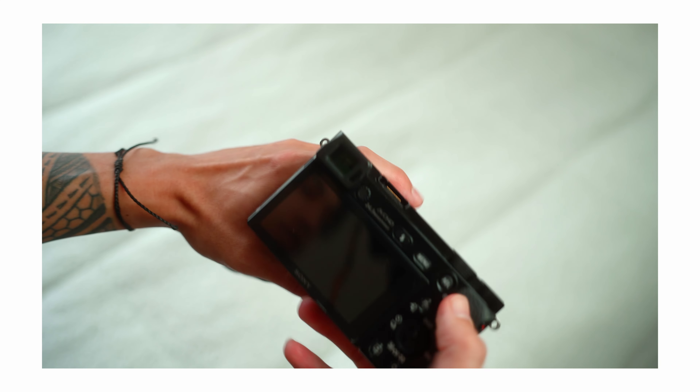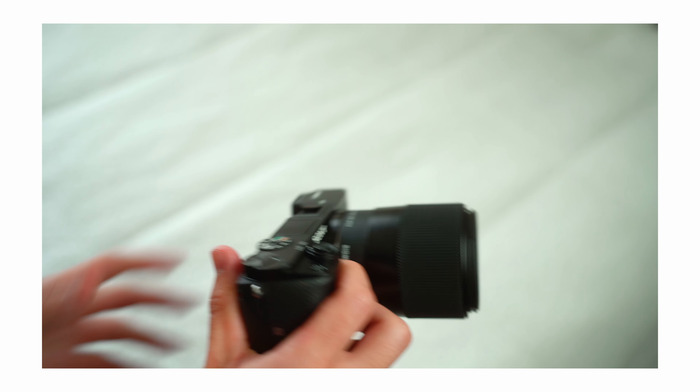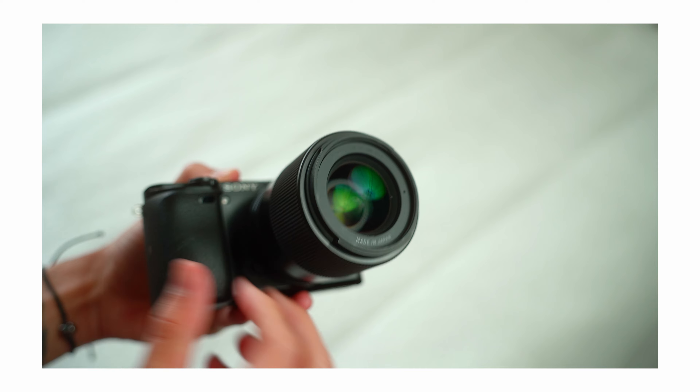I first used this lens back in 2016 when I first bought my a6300, but once I started learning more about bokeh and aperture I sold it and replaced it with the Sigma 35mm 1.4. Since then I've used a number of different lenses, including upgrading my body to a full frame body, so the 16-50 is kind of just a distant memory at this point until earlier this year.